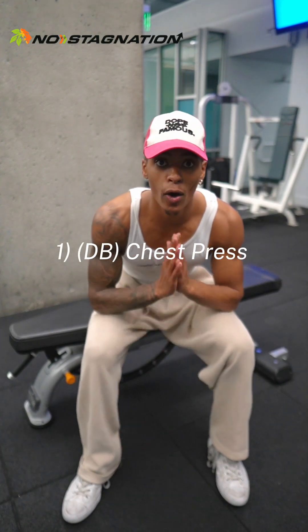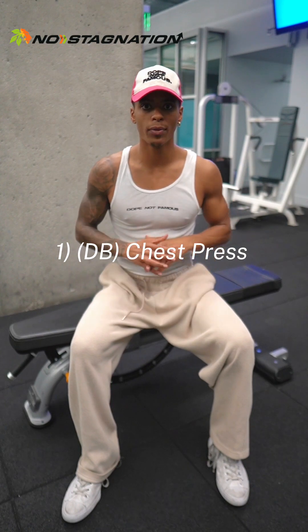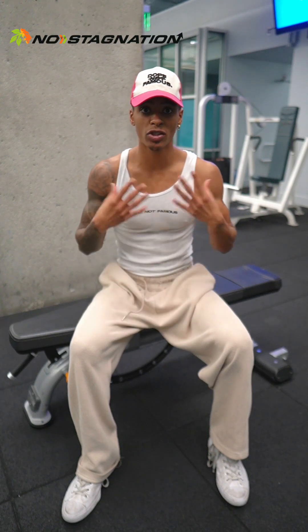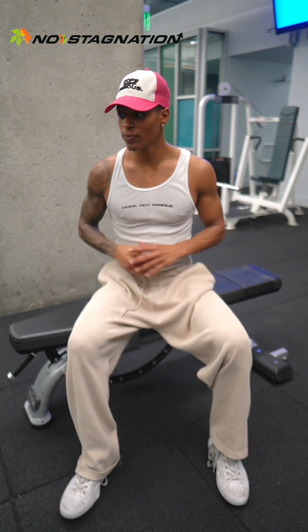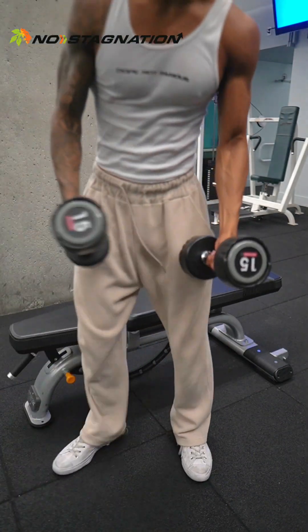First we're going to start off with the chest press — the dumbbell bench press. If you're beginning, you're going to start off really light and just want to get used to the motion. You definitely want to master your bodyweight foundations first with push-ups. If you can't do more than 15 to 20 push-ups straight for three sets, start there. Push-ups are a foundation, a staple. But start getting into this dumbbell bench. I'm going to start with some 15s.